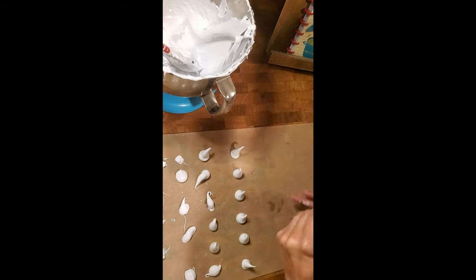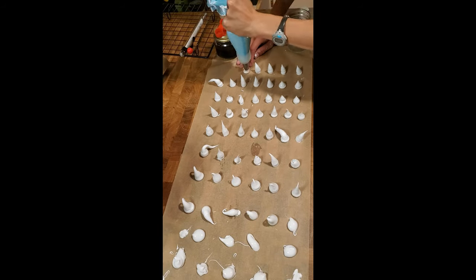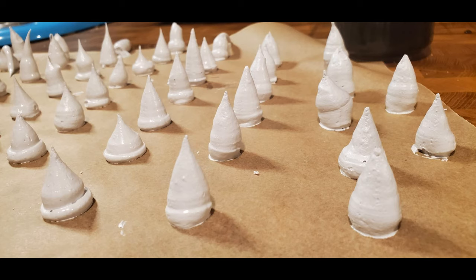Immediately place into a piping bag and pipe your rhino horns. It is important to note that it cools very quickly so you do have to work pretty fast, and your first few and probably some in the middle won't turn out beautifully, but that's okay — they'll still taste delicious.